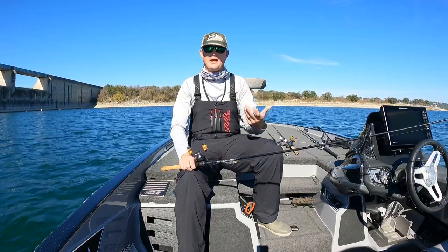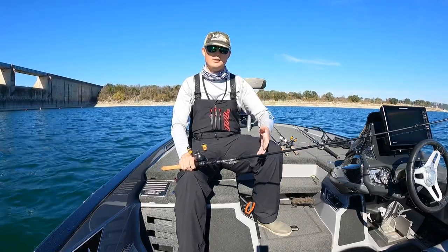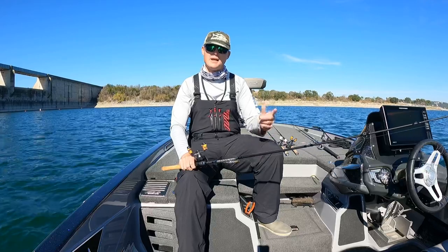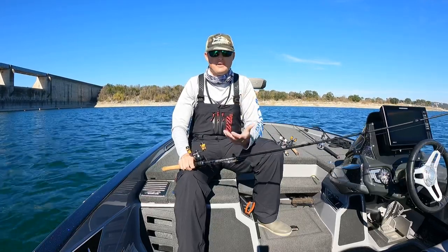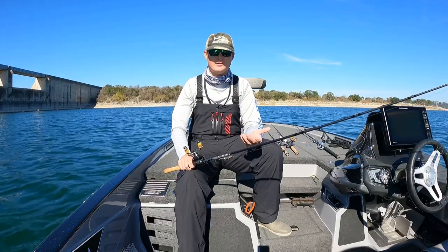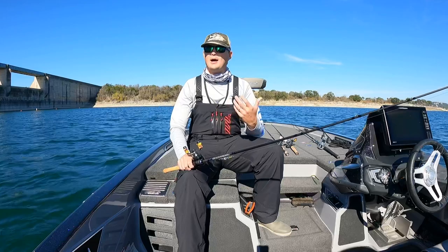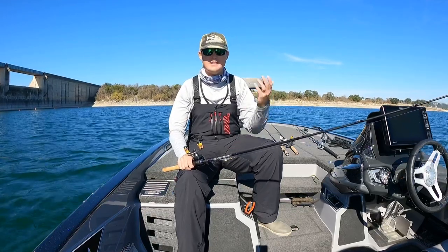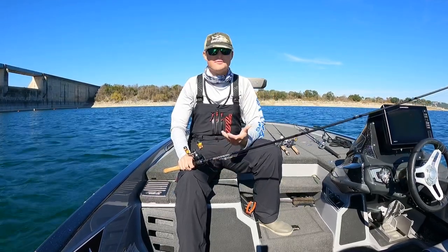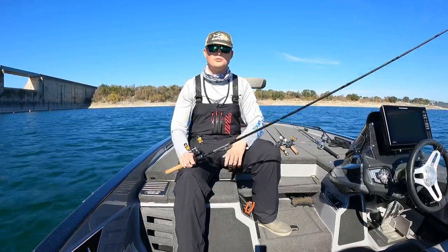As you're fishing this bait, play around with the cadence of it. Typically it's a one, pause, one-two cadence as you twitch that rod tip, but vary how long you let it suspend. At times I may only let it sit there for a second or two. Other times, especially if it's really cold or high barometric pressure — kind of like today — I'll let the bait sit there for a long time, five or six seconds before I go and twitch it again.